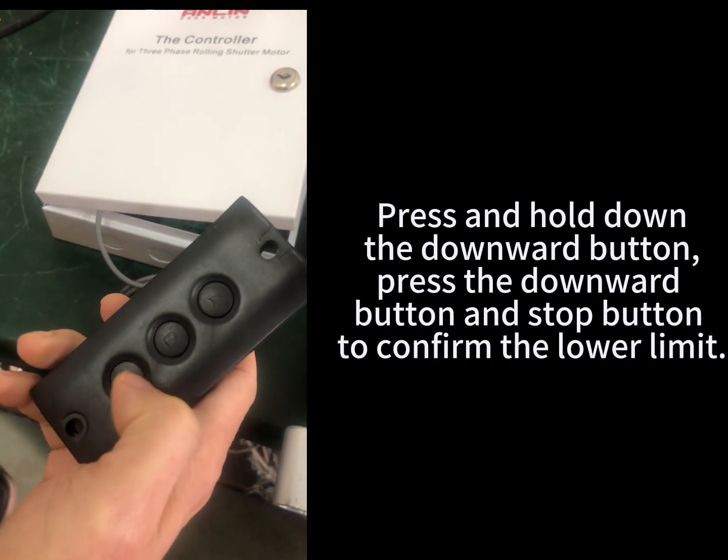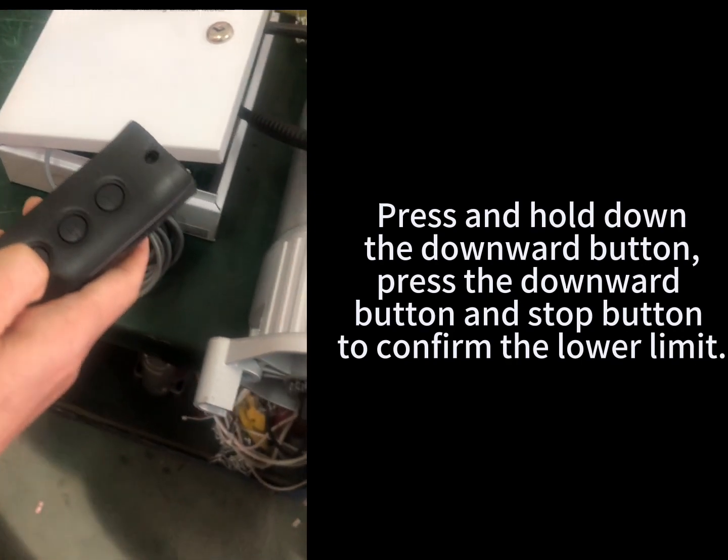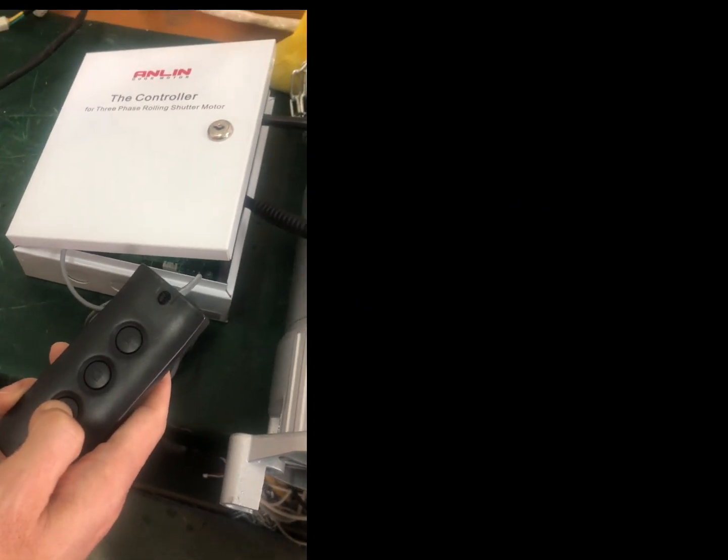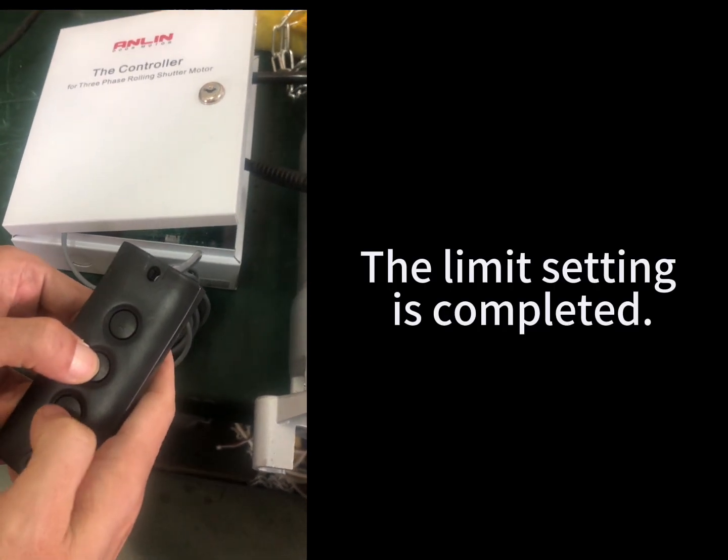Press and hold the downward button. Press the downward button and stop button to confirm the lower limit. The limit setting is completed.